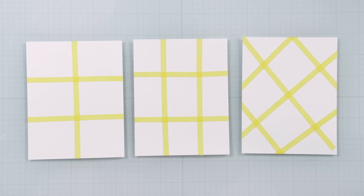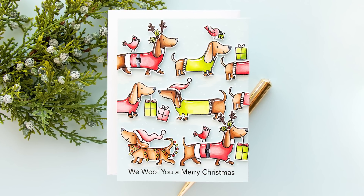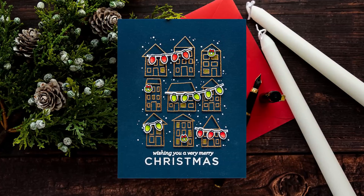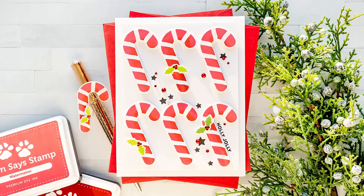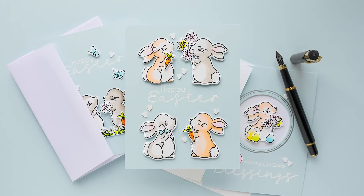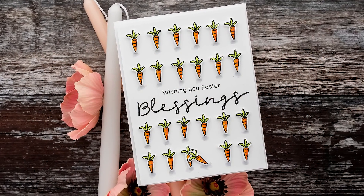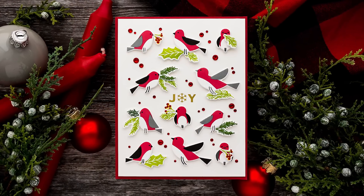I love to use these grid designs whenever I have a die set or stamp set with a smaller image. Here are some examples of grid cards from my blog. Joanne Bardi is a card maker I admire greatly and she has numerous amazing grid style cards. I have a link to her Instagram profile in the video description below — be sure to check her out for more amazing grid style card ideas.